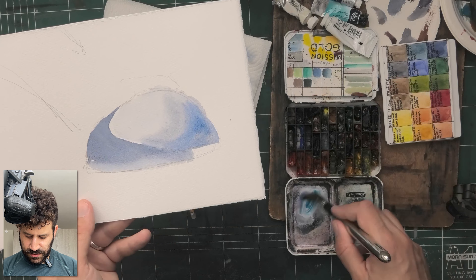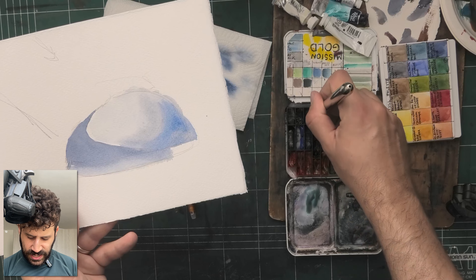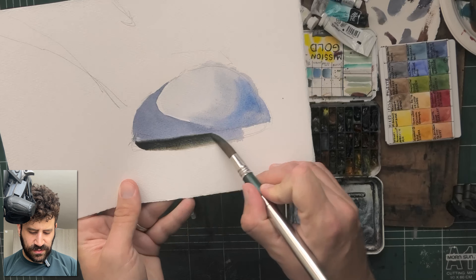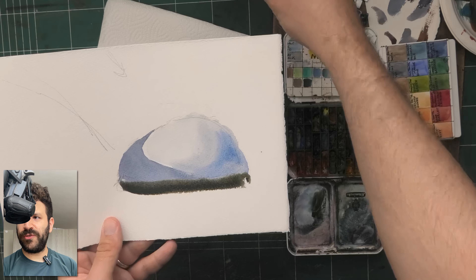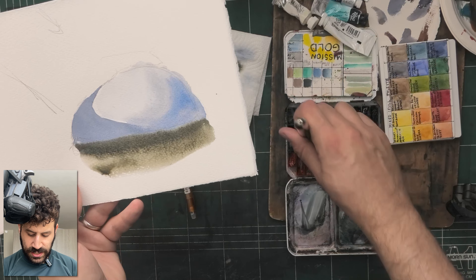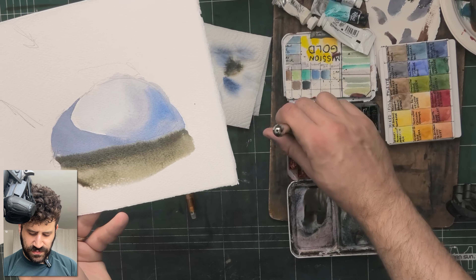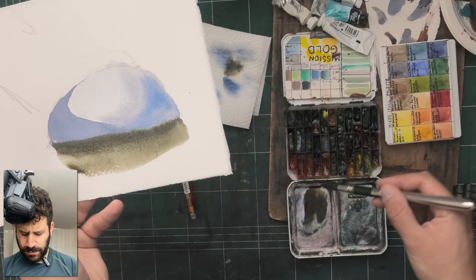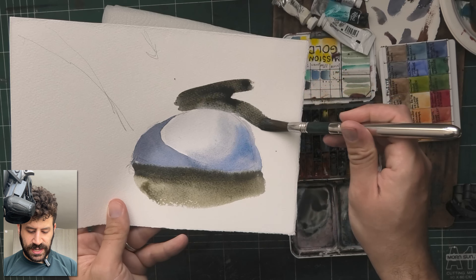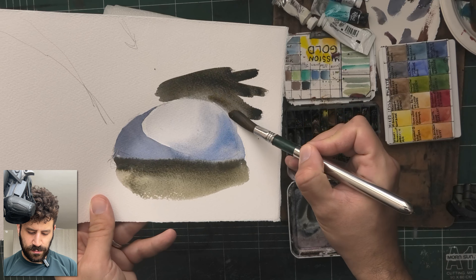Now once you add some darks — I need an umber, yes, and a bit of that same blue — once I add that in and complete the context of the scene it will look fantastic. I'm using French ultramarine or cobalt blue and burnt umber, something like that. If you don't allow it time to dry, things may mix together, but if you get the timing just right you'll be able to get an interesting edge there. That's another bonus tip.